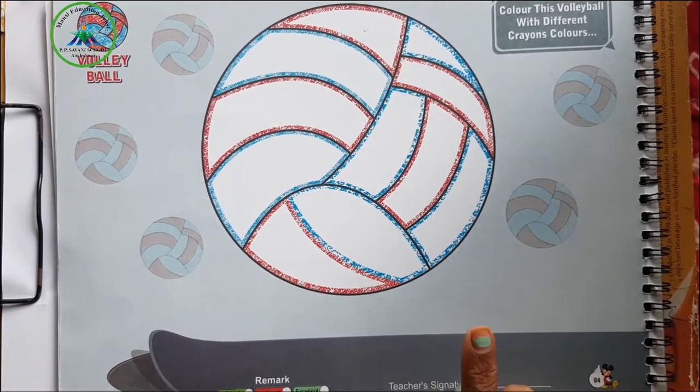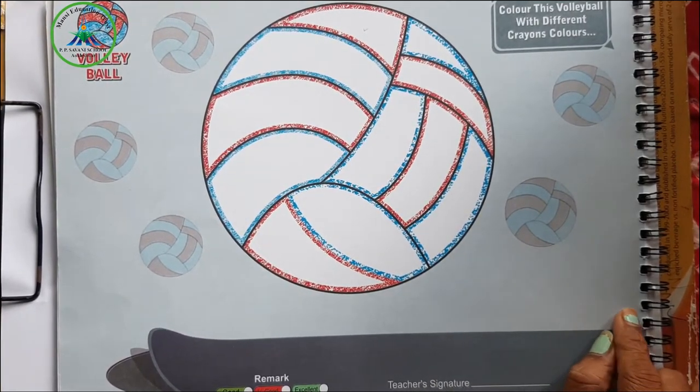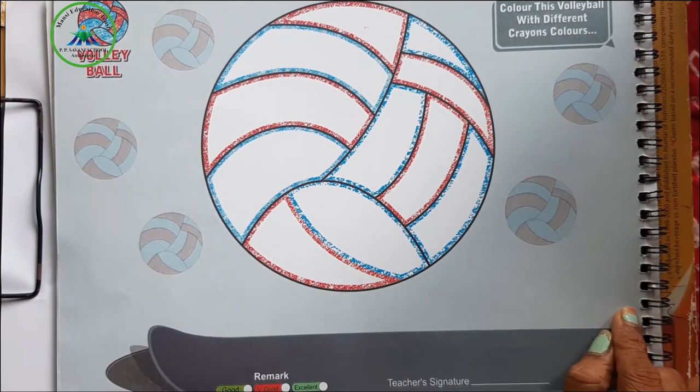Kids, do you like to play with the ball? Yes, I like to play with the ball.